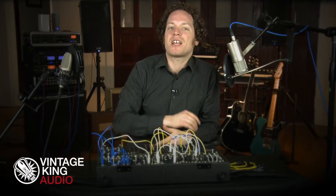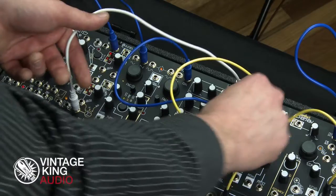With this type of setup, you can really explore how the two sides of the DPO can play with and against each other.